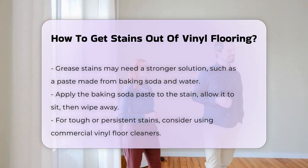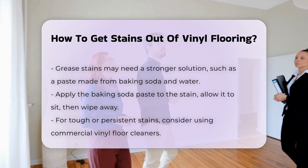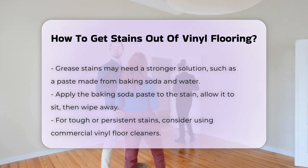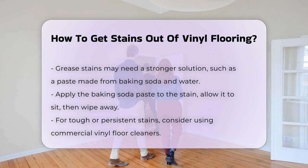Grease stains may require a stronger approach. A mixture of baking soda and water can create a paste that helps absorb grease. Apply the paste, let it sit, and then wipe it away.